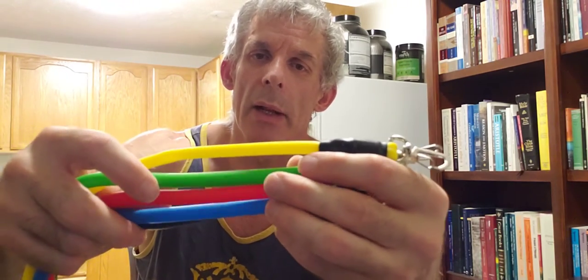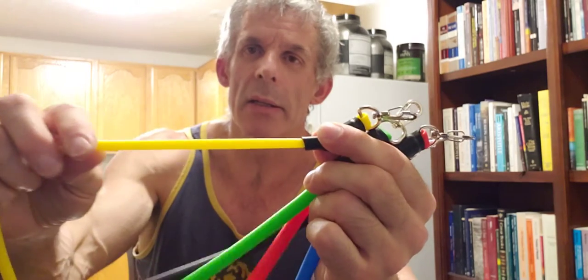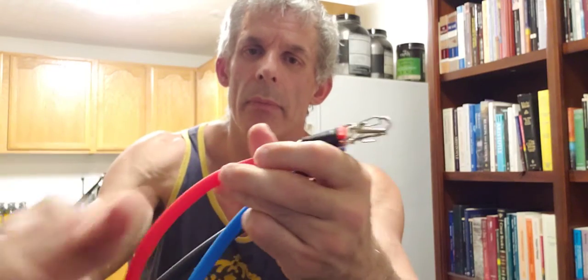When I got these I thought they were really thin and really cheap compared to the ones I have been using. The yellow one is the least resistance, next is the green band, red band, blue band, and the black band would be the highest resistance. The hooks that hook into the handles also looked fairly cheap and fairly small.